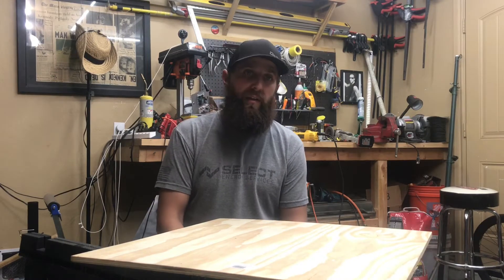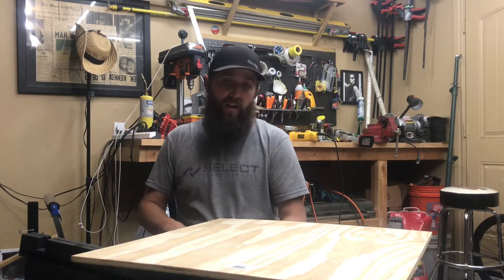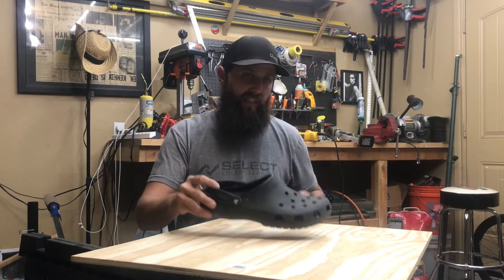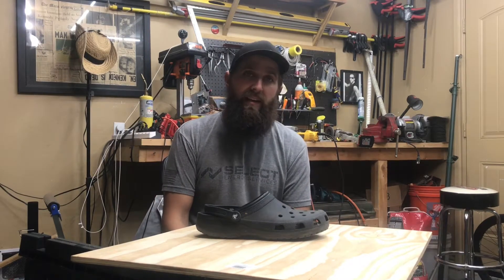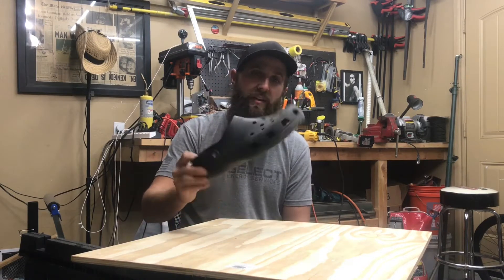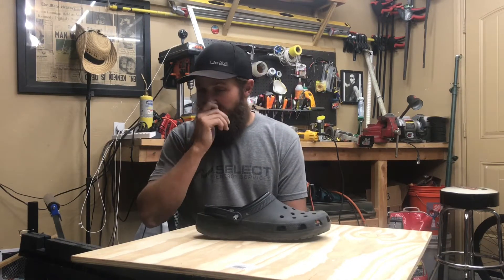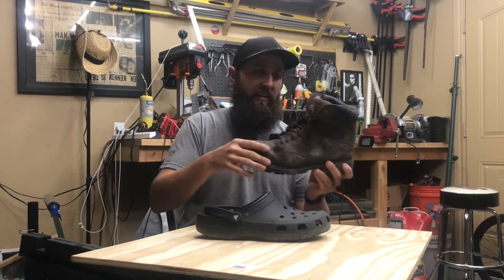I went to YouTube like I do with everything, and to my surprise most people were taking their Crocs and creating a shell — making a steel cover on the outside. There was a guy, 'Almost Made' or something like that, who did some really cool stuff and put a lot of time and effort into making a fantastic shell. But that's not the look I'm after. Steel-toe work boots don't put steel on the outside — it's on the inside. That's what I wanted.